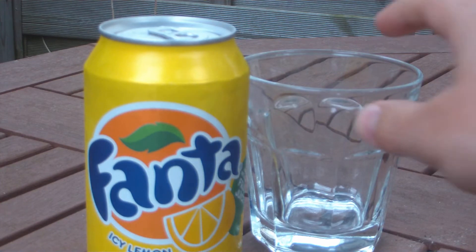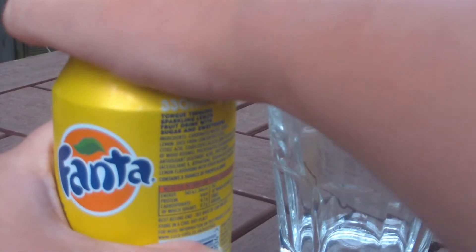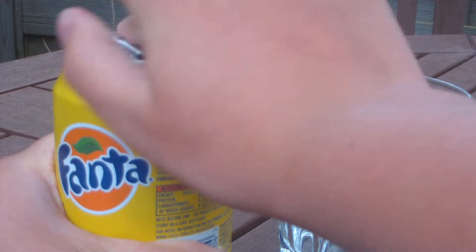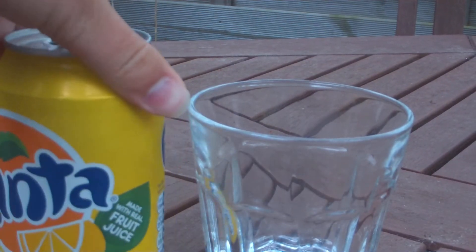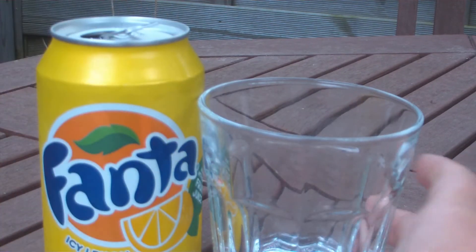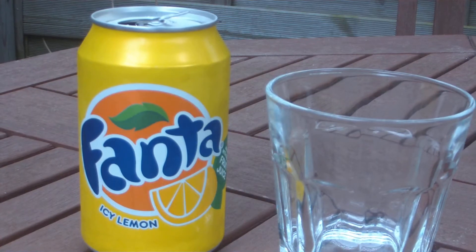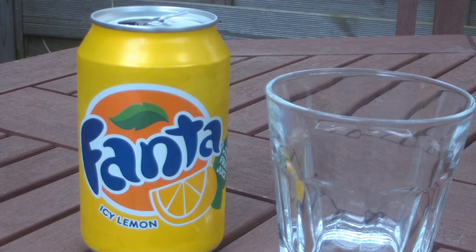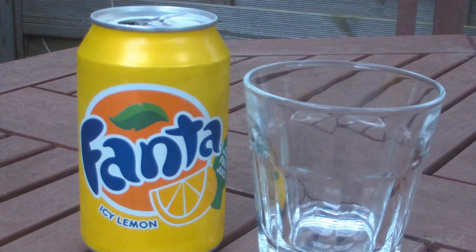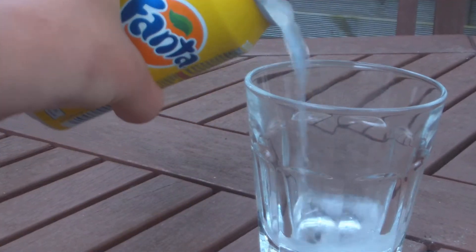So I just thought I'd compare it. I'm not sure if they changed the colour, and that's partly what I wanted to do. I will put in the annotation the link to the last review. I haven't looked at the Fanta Icy Lemon for a while. I haven't really seen it out for a while, especially not just to buy a single. So I thought I'd just get it and do an update of the review with the new improved flavour, as they say.